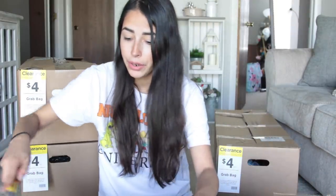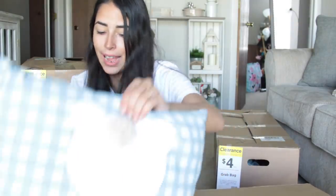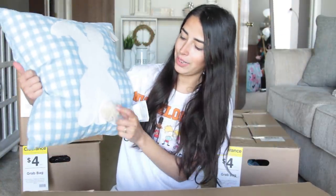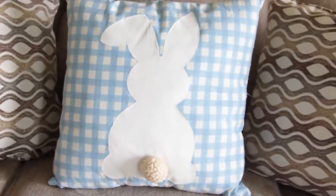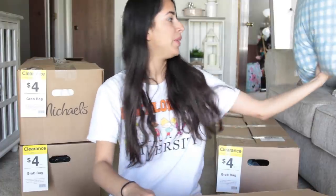I expect there to be more inside this box just because it's bigger. The first item I am super excited about is a throw pillow — it's a little bunny with a little tail. This retailed for $24, but I don't have to just use it for Easter. I could flip it over and use it all year round, especially during spring and summertime with the check pattern on the back.